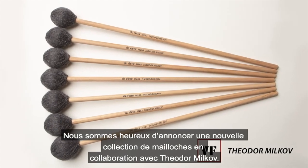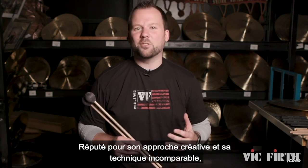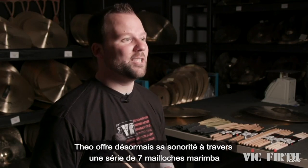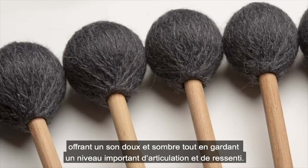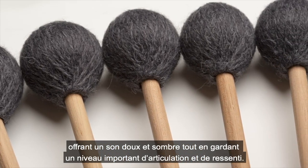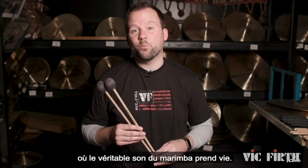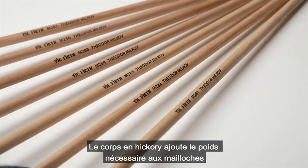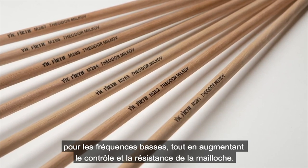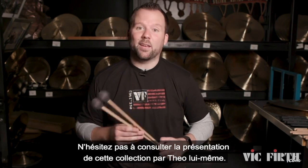We are thrilled to announce a fresh new mallet collection in collaboration with Theodore Milkov. Renowned for his creative approach to the instrument and his incredible technical ability, Theo now offers his sound in a series of seven marimba mallets that provide a soft dark sound while still maintaining an incredible amount of articulation and feel. The blended mohair yarn balances with the core to create a focused sound where the true tone of the marimba really comes through. The premium hickory shafts give the added weight the mallet needs to produce lower frequencies while increasing the control and longevity of the mallet. Be on the lookout for Theo himself giving a more in-depth look at his mallet collection.